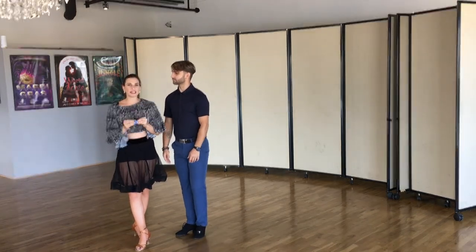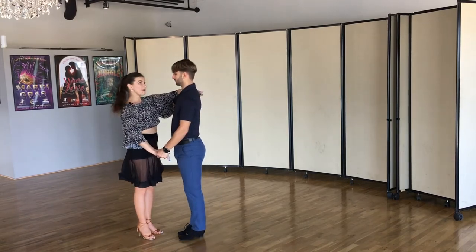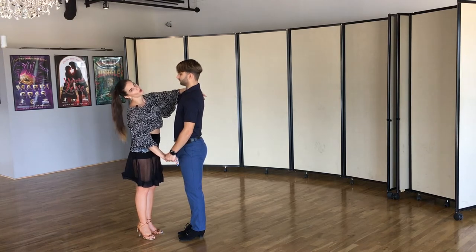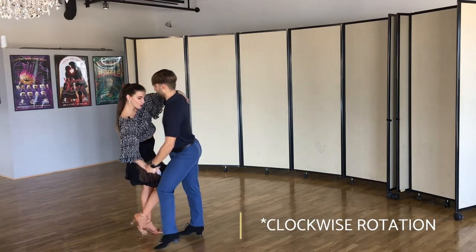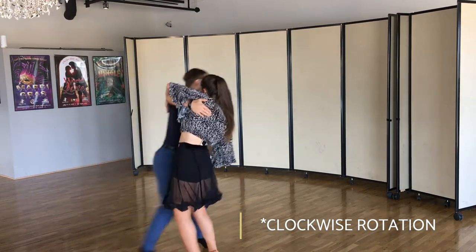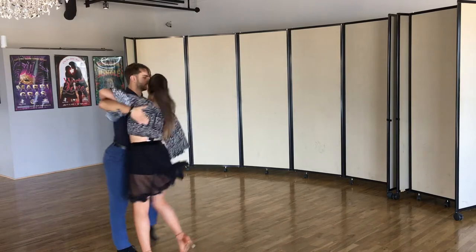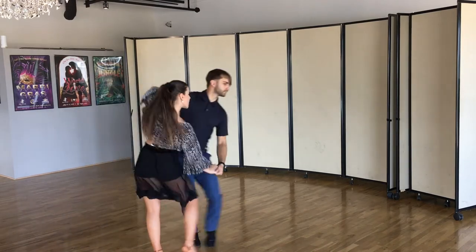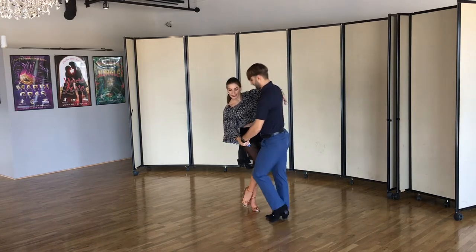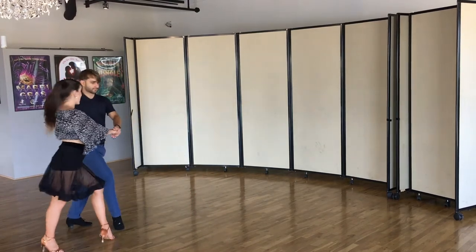Swing is a very rotational dance, so our normal basic — if the gentleman doesn't want to lead or initiate anything to the lady — will move clockwise. Ladies will stay more in place and gentlemen will go around. Triple step to create that, keep on moving clockwise. Looking at the direction helps too. Turn clockwise, triple step, rock step. The gentleman will go big on the first triple, lady small; now lady goes bigger and we work our way around each other.